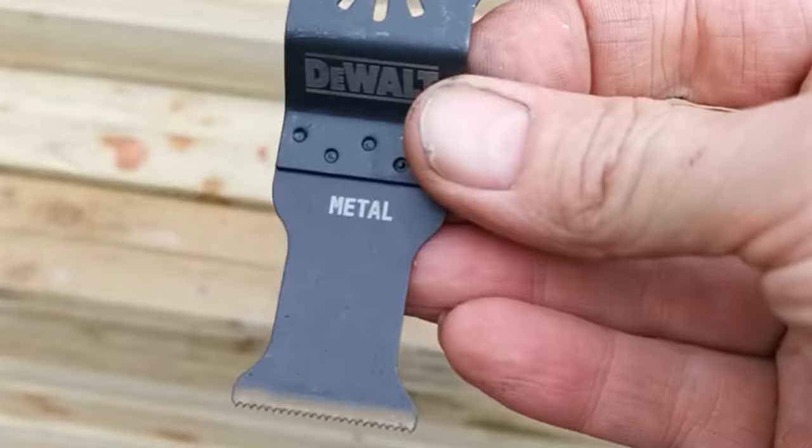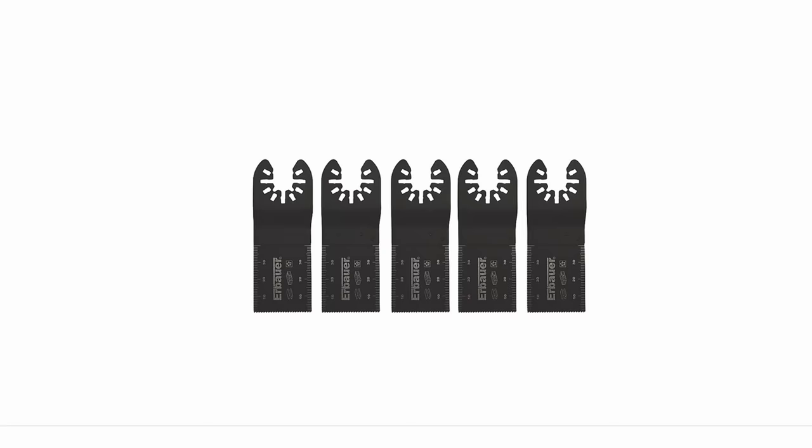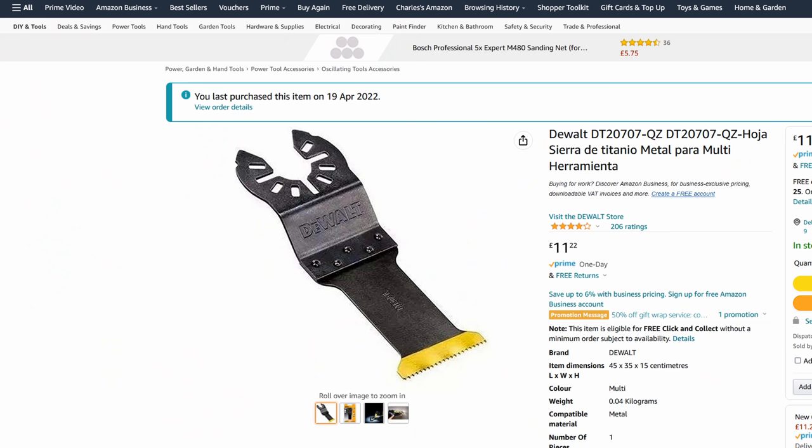I bought a new Dewalt extreme metal blade thinking it would be far superior to the Erbauer multi-tool blades I already had, but it failed about 30 seconds into the job — a couple of teeth fell off. I'm speculating whether the 'extreme' element is extremely useless, or whether I was extremely stupid buying it. I would say avoid these blades: they're expensive and no better than the Erbauer blades.